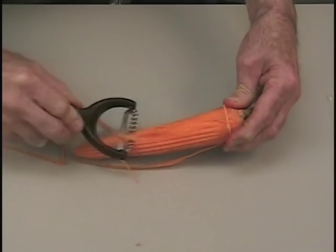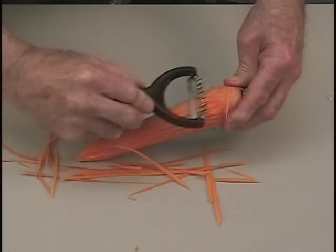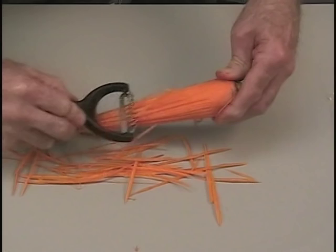Use the tool on a carrot. Using the tool is very, very simple. Rather than just peeling, use the Groovy Groover to give that decorative effect on all your fruits and vegetables.